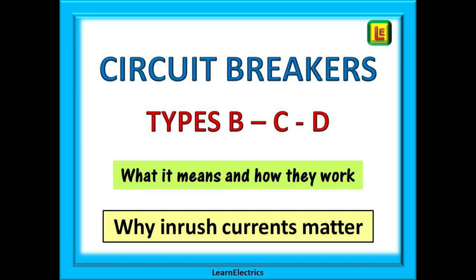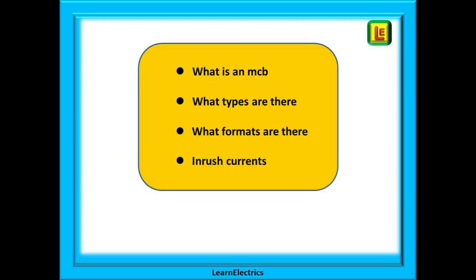Many times at LearnElectrics we are asked to explain the reasons for different types of MCBs. Why do we have type B, type C and type D, and what are those funny graphs in the back of the wiring regulations book? In this video we will look briefly at what an MCB is, what types there are, what formats there are and those all-important inrush current and response graphs.